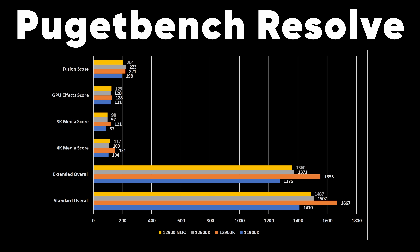Looking at the Puget Bench results — I ran Premiere and Resolve for the sake of time — it beats the 11900K by a fair bit in both tests, but falls short of the 12900K and goes roughly toe-to-toe with the 12600K. Those desktop CPUs were on a full 280mm AIO, and this is a tiny little mobile motherboard with a custom thin cooling solution. Very impressive results all things considered.